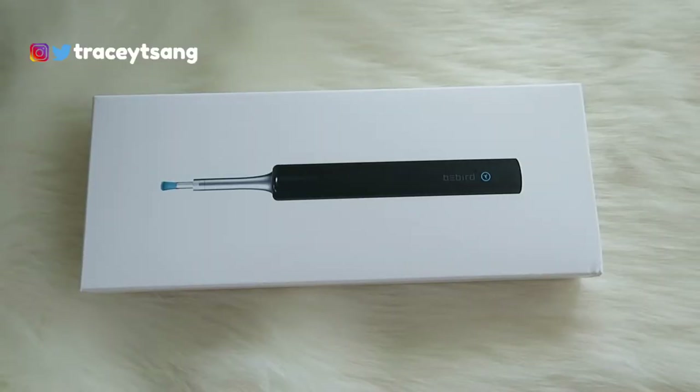I'll admit I've been very guilty — I've used a lot of q-tips, pretty much ever since I started using them, and that's been many years now. But ever since I started using this product, I am not using q-tips anymore. This is the only product that you need.